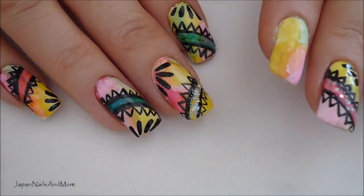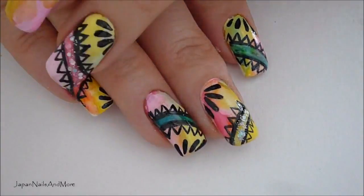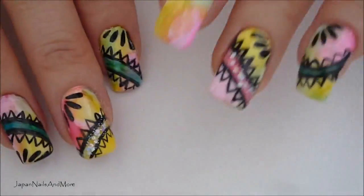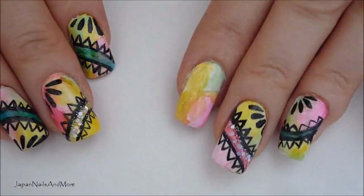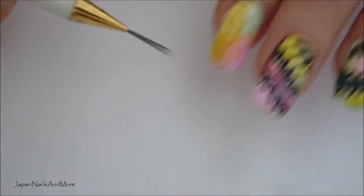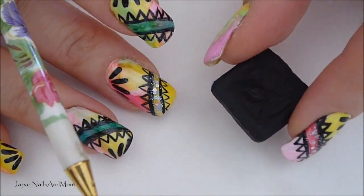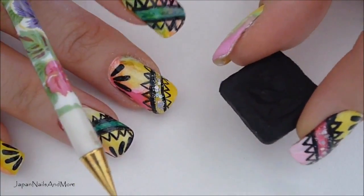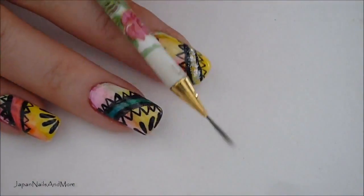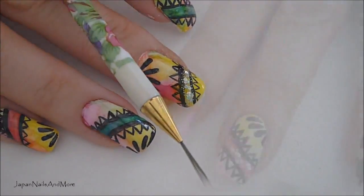Now we're going to be working on these four fingers. As you can see, I've made the lines go in different directions, just so they're a little bit different. We're going to be using the striping brush to achieve these lines. I'm also going to be using the black watercolor. Make sure you have your water and a piece of napkin so that you can wipe your brush in between.